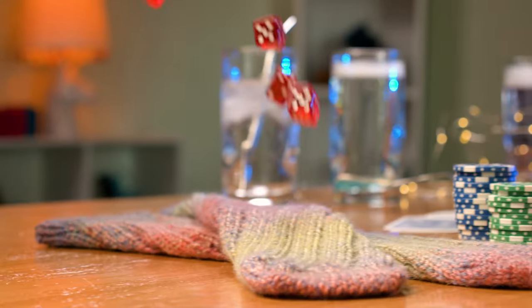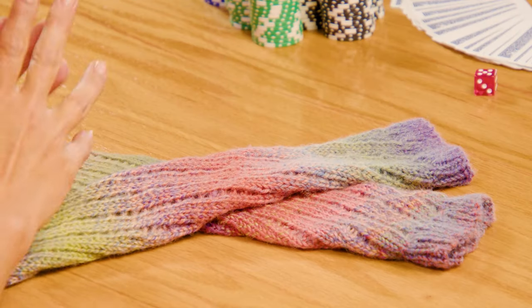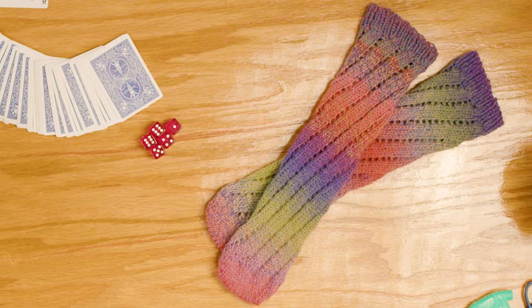Join me, Jenny Fish, as we make the Vegas Knights two at a time cuffed down socks using the magic loop method. A lot of words, but super simple.